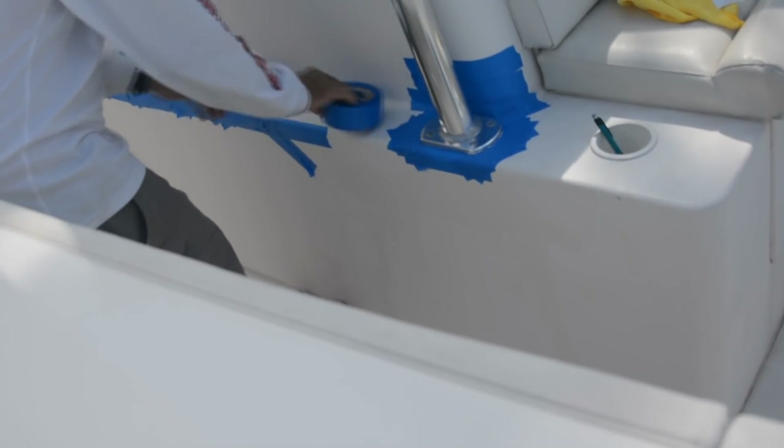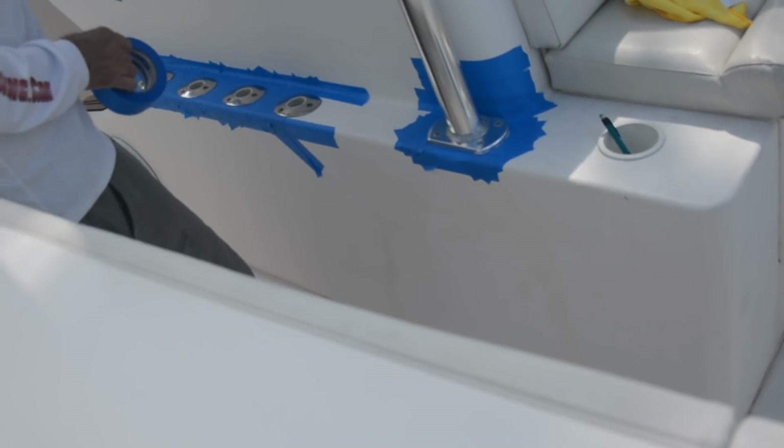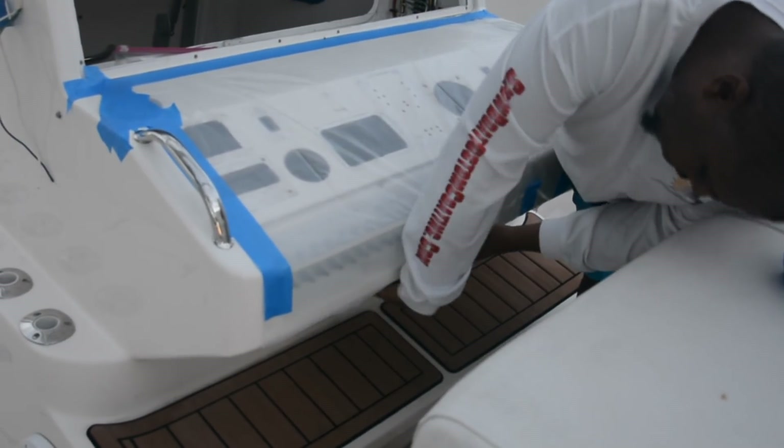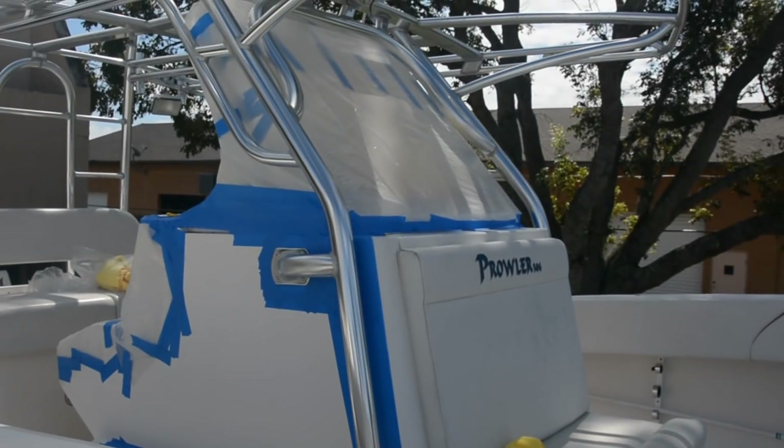To start the process, first tape off around the bases of the legs or supports with blue painters tape. Cover other areas of the boat with plastic sheeting that may be affected if some of the cleaning solution or coating drips.